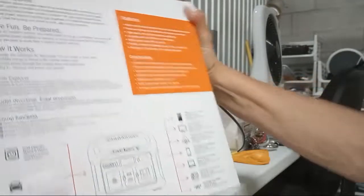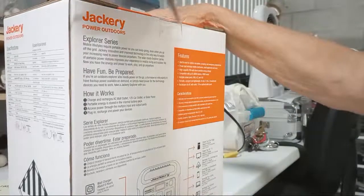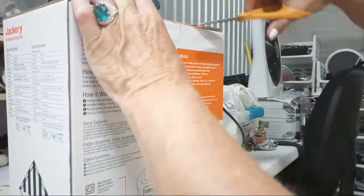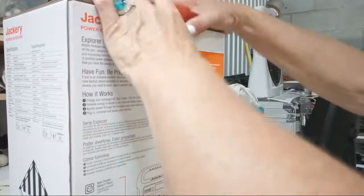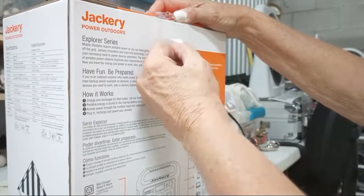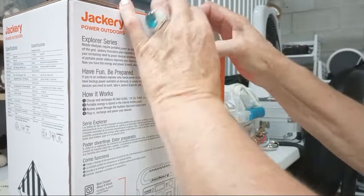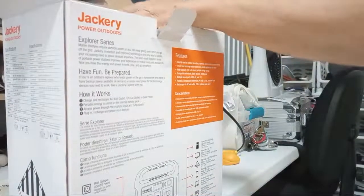The solar panels are expensive — around $149 and up. Harbor Freight has solar panels but no cables that fit this unit, so you have to buy a special cable from Amazon or buy the Jackery solar panel directly. The best panel to get is the briefcase fold-up model, because if anything blocks a flat panel it won't charge, but on a suitcase-style panel, blocking one section still allows the rest to charge.